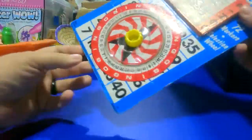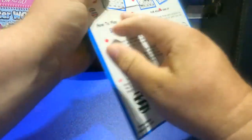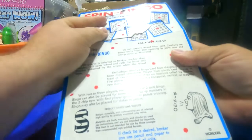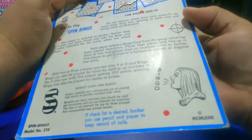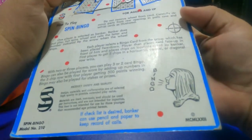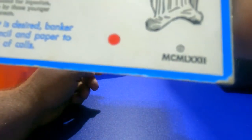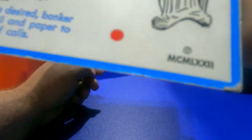Here is a Spin Bingo set — it's got the wheel and the cards still in there. Remove the back to pull the cards out. This is from MCMLXXII — you guys that are smarter than me, figure out what year that is and leave it in the comments.